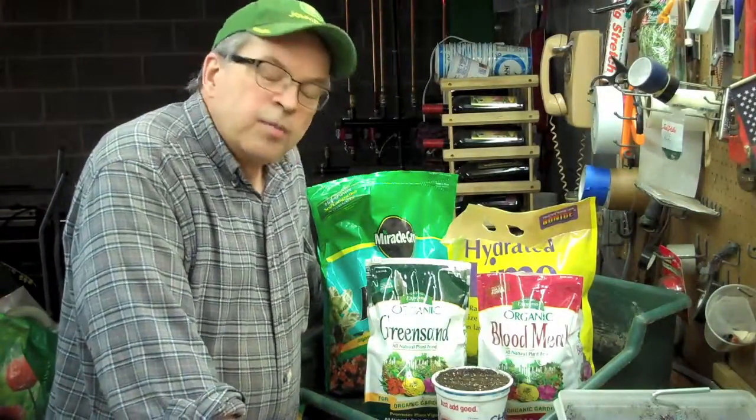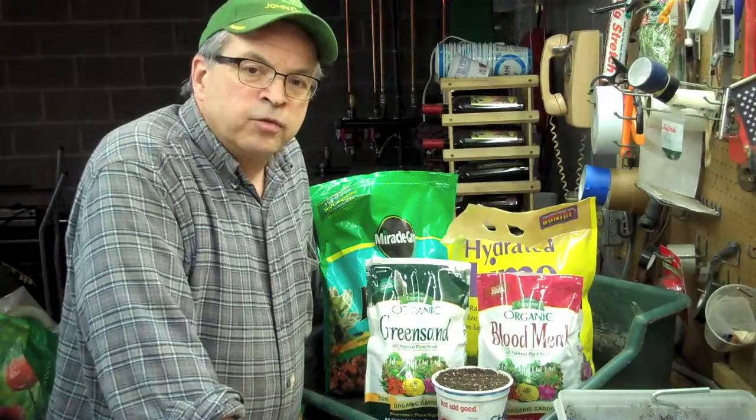Morning! Welcome to Cleese State Farm. Today we're going to talk about making soil blocks and my mixture for making soil blocks.